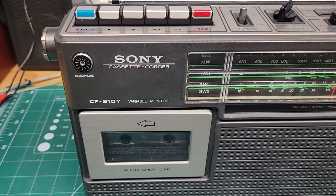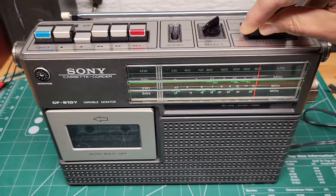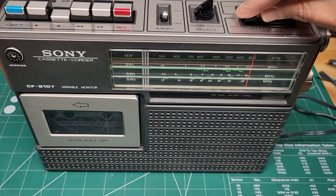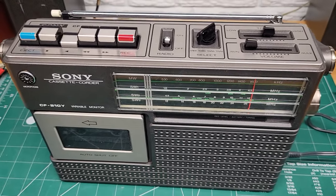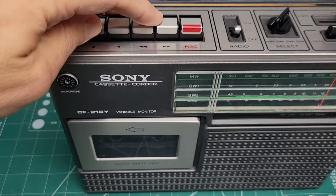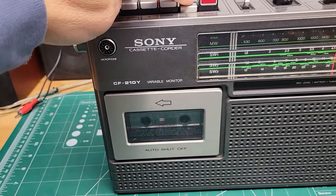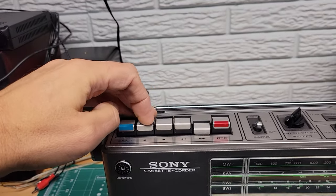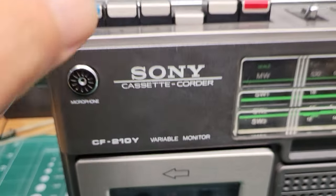Now the cassette player — I'm going to hit play here. I need to turn the radio part off first. I can't play too much of the tape or I'll probably get a copyright strike. But yeah, play and all the rewind and forward all work fine — spins just fine. Hit stop, go the other way, that all works good.